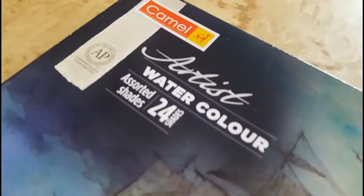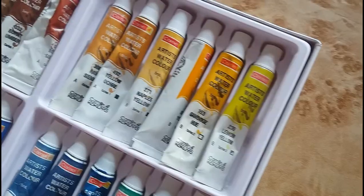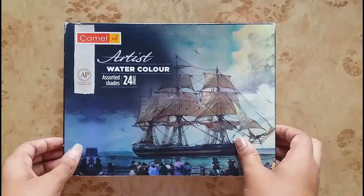Hey everyone, welcome back to my channel! In today's video I will review Camlin artist watercolors. Camlin is a very famous stationery brand in India — almost every watercolor artist starts their art journey with Camlin colors only. I'm also using these colors since long, so I thought of making a review video for you all. So let's get started!